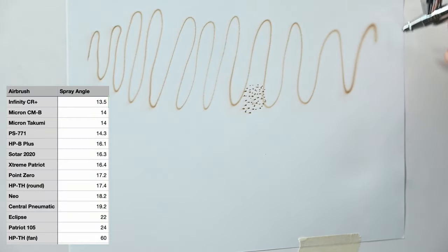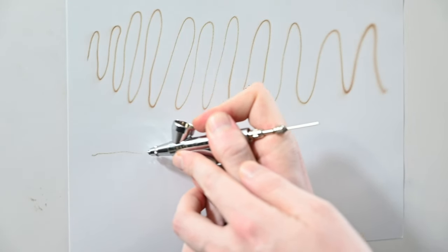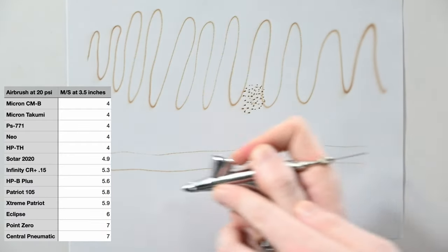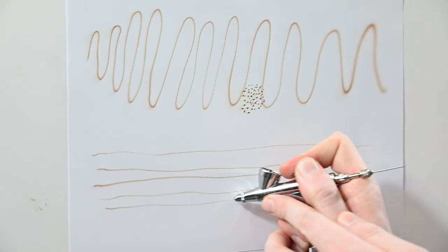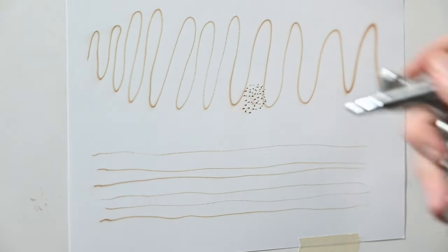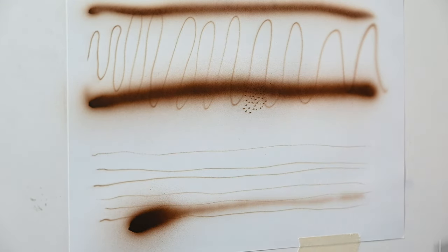The spray angle on the HPB is a lot tighter than what you get from the Eclipse, but it still feels like an Eclipse to me because the airspeed is higher — you're definitely feeling that air blowing back off the surface. It's a little bit easier to spray a very thin line with this than the Iwata Eclipse, but I still think a Micron is much better suited for detail work because of that airspeed. Switching from the Iwata Eclipse to this, it feels very similar — not a huge step like going from the Eclipse to the Micron.